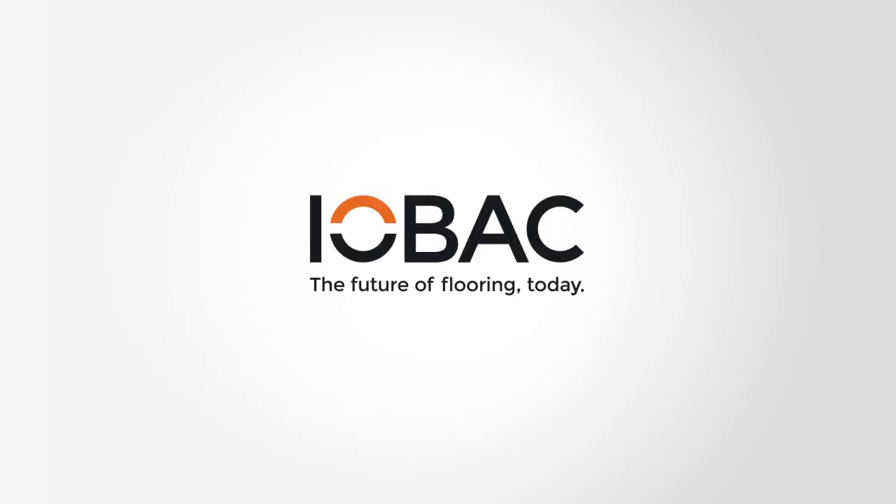IOBAC. The future of flooring today. Magnetized, hassle-free flooring ready for your business.